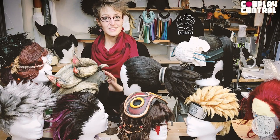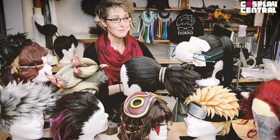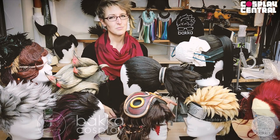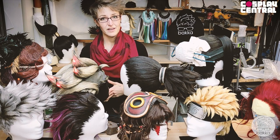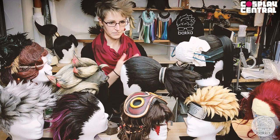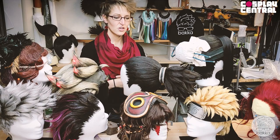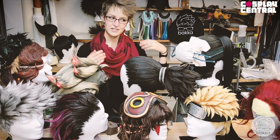Hello and welcome to the masterclass about attaching hair pieces. I'm Bacca from Bacca Cosplay and I'm a special makeup artist, cosplaying since 2005. Eventually I became a wig maker and I'm selling wigs, so this video is also for my clients.